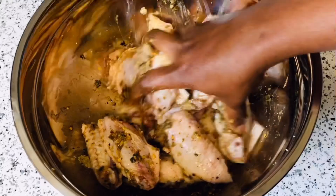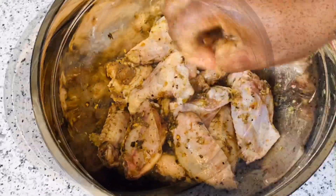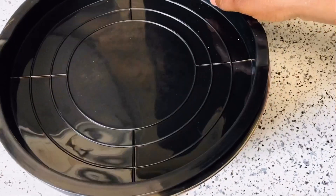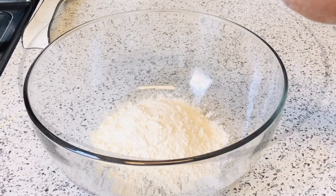Go ahead and mix all the seasoning and the chicken together. After everything is well mixed and seasoned, cover it and leave it aside for 30 minutes.